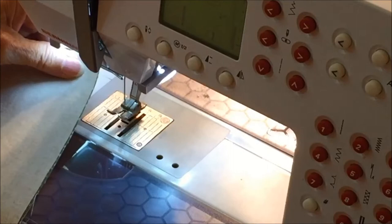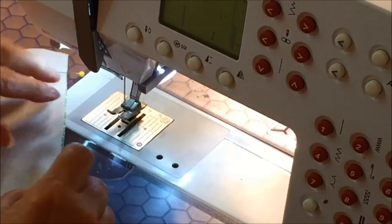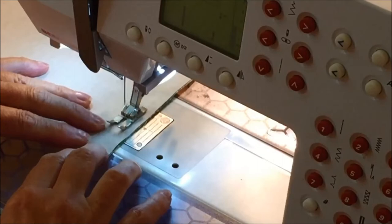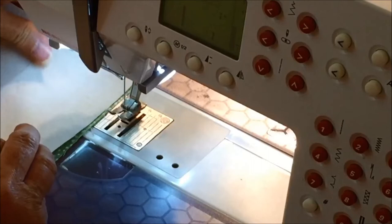Pin them in place. Place the fabric under the presser foot and sew a half-inch seam allowance. Do not sew over the pins as you're sewing. Take the third square and put it on top with right sides together and sew.